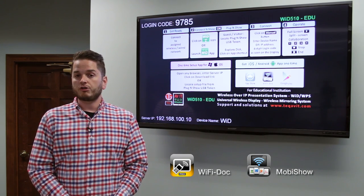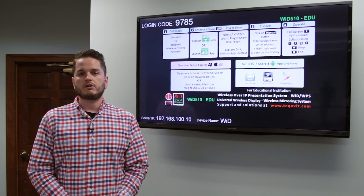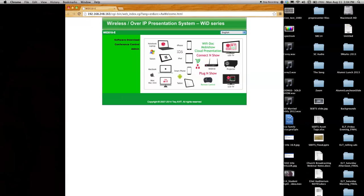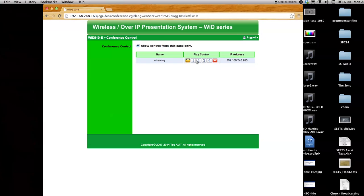Additionally, this product can also do conference mode, which allows one person to moderate the usage of the device in the room. By clicking the option button on the top right and clicking web admin, you can access conference control. From this view, you can see all users connected and from there select which user to display.